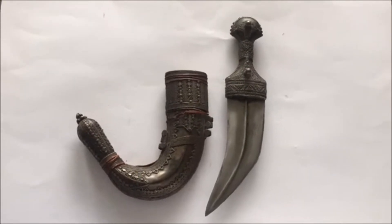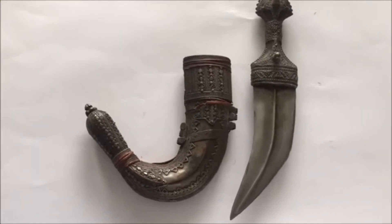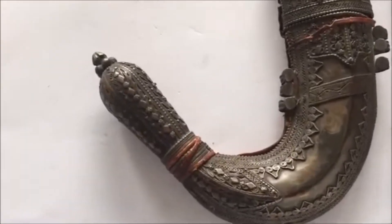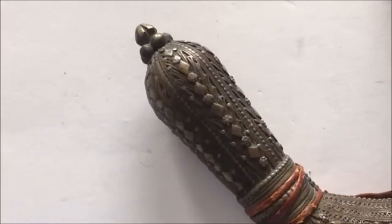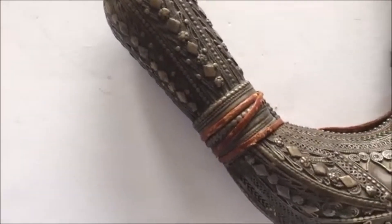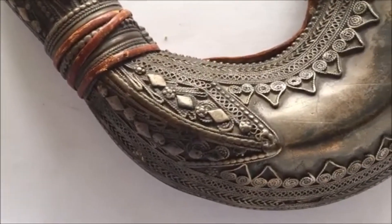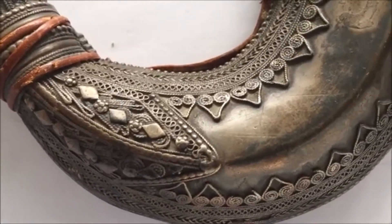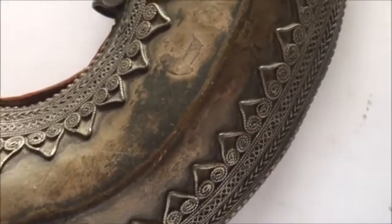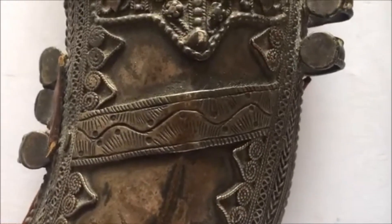This Yemeni Jambiya is late 19th century, possibly early 20th century — more likely late 19th century. You can see the scabbard and the silver filigree; look at the tip and the intricate design and granulation. The scabbard alone has 500 grams of silver work in it, so you can imagine — just look at all those designs, circles, and granulations.